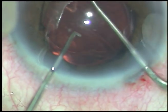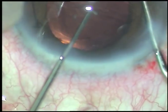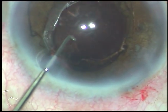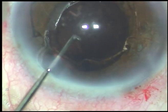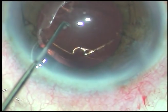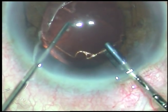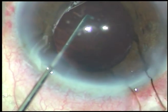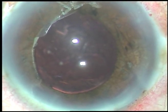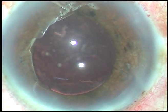Now I am untucking the flanges just with the Sinskey hook, and all the flanges have come out — it is now in front of the iris. Now I hold this Bhex hexagonal device with the 23G crocodile forceps and gently pull it out. See how easy the Bhex device is to implant and explant — to put in and to remove.